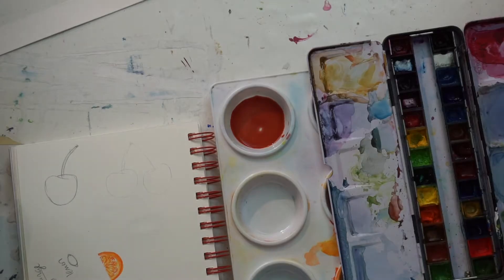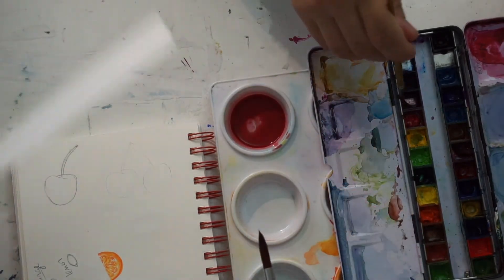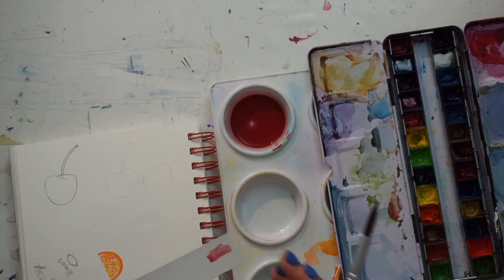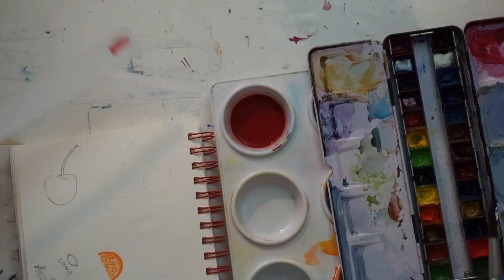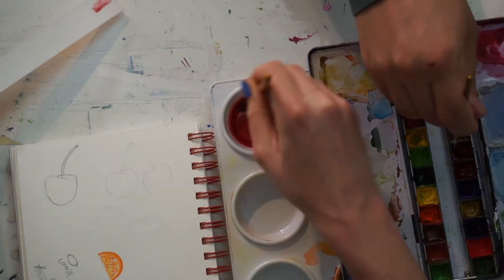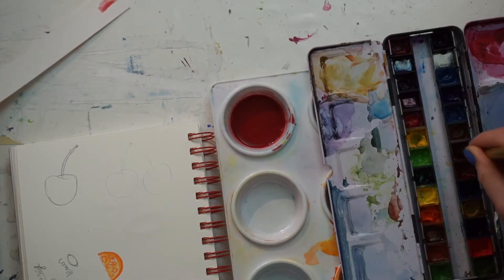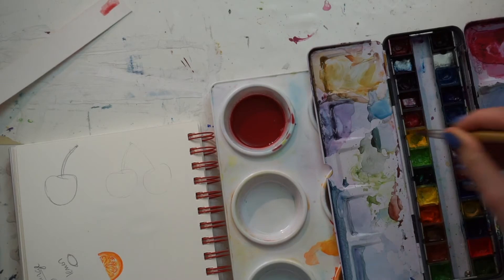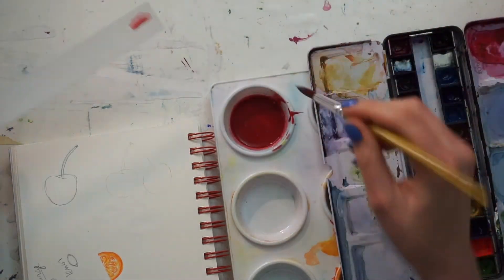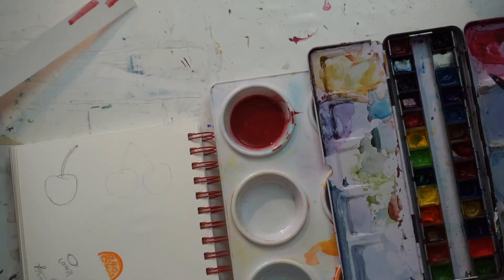Then we need to mix up a nice red color. Cherries have some muted reds and a little bit of purple, so you might want to mix together a few different reds, maybe drop in a tiny bit of brown, and add some blue or purple to bring in depth of color. Any red color you like — mix that up. You'll see I have my tester strip; we want it fairly pigmented but not the darkest it could possibly be.